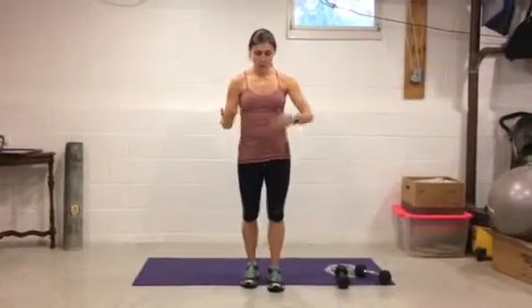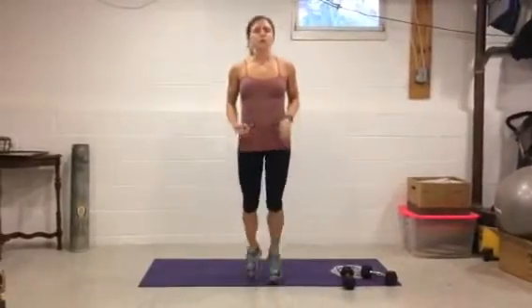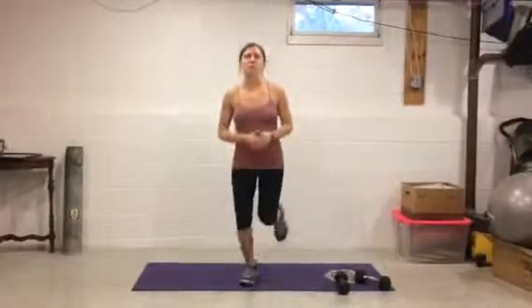Hello, it's Monica with day two of your 14-day total body challenge for November. We're gonna get started with our warm-up like we did on day one — we're gonna jog just for about 20 to 30 seconds just to get everything moving and grooving. I hope you're feeling good from day one; we did a lot of squats, push-ups, and crunches. Today we're gonna work on back and biceps.